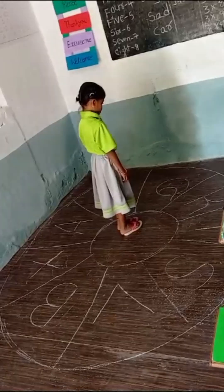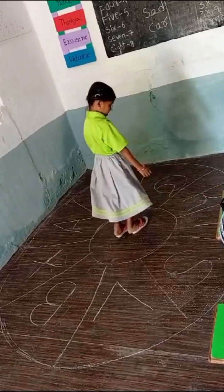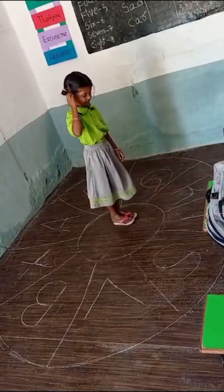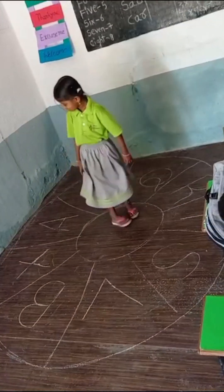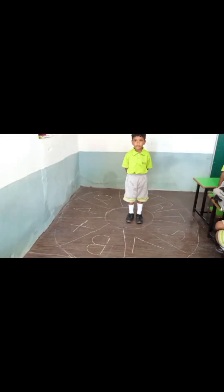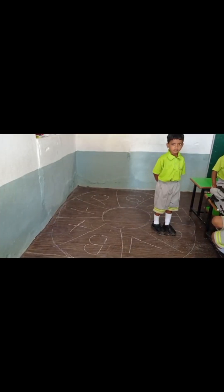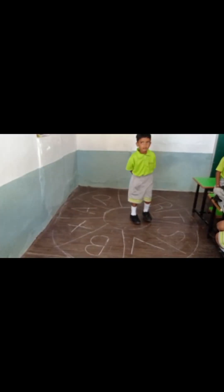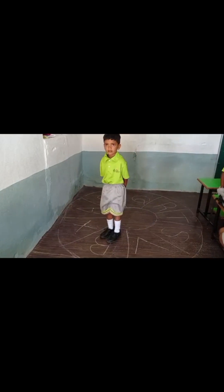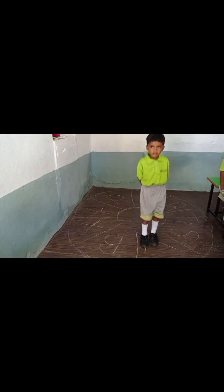Dharani, jump on the Q letter. Move back. Jump on the R letter. Move back. Jump on the A letter. Move back. Good — S letter. Move back. Next, jump on the B letter. Move back. Next, jump on the B letter. Move back.